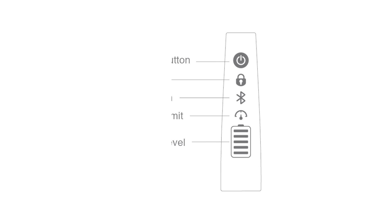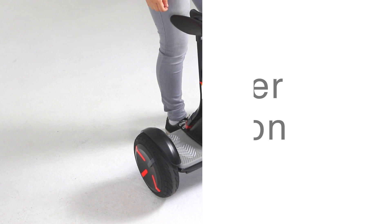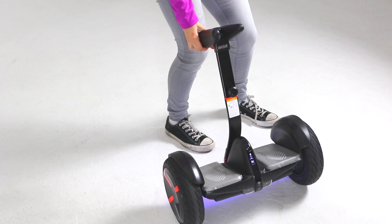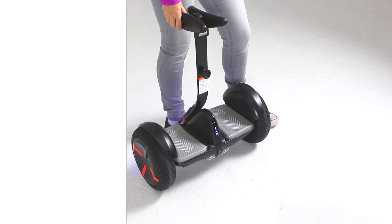Now that your Mini Pro has been activated, let's review the dashboard icons. Power button: use it to power your Mini Pro on and off. The Mini Pro will automatically power off when idle for 10 minutes or when laid down horizontally for more than 30 seconds.